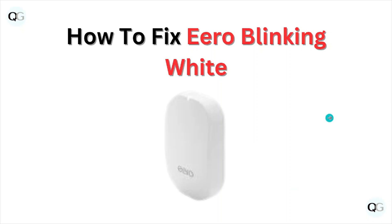Hi, welcome back to the YouTube channel. In this particular video, we'll see how to fix the eero blinking white issue.